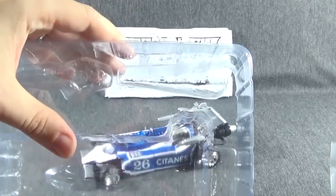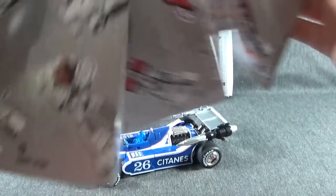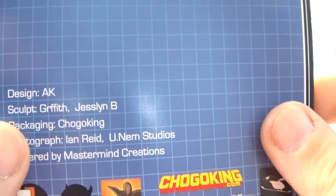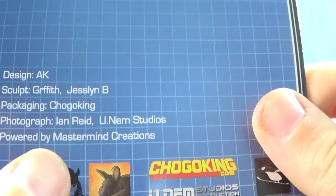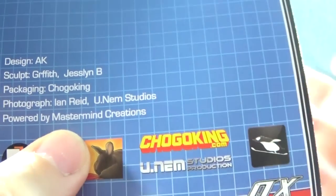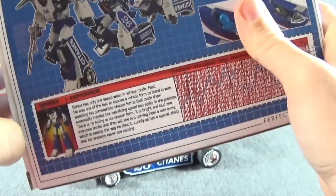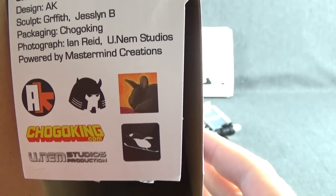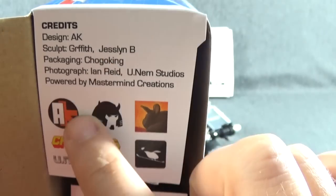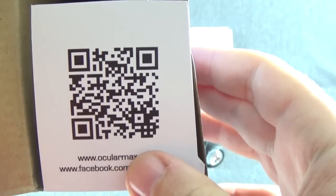Inside the box you have the nice clamshell packaging. Then you have your instructions, which tell you what pieces go where. On the back you have Design AK, Sculpt Griffith, Jessalyn B, Packaging Chigoking, and some photography — powered by Mastermind Creations, which is also similar to what you get when you open up the box. There's a QR code that takes you to OcularMax.com.